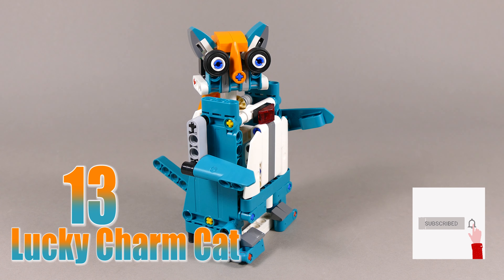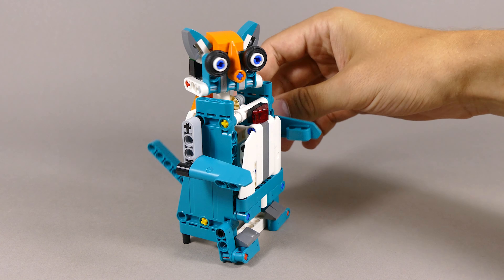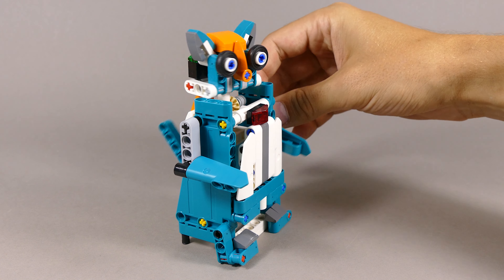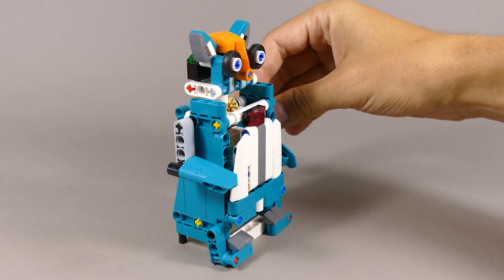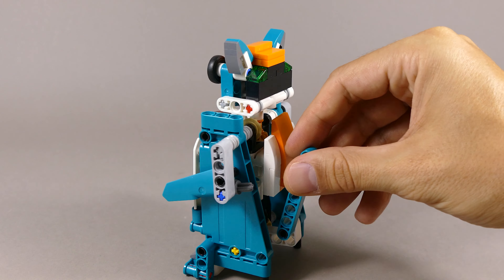My lucky number is number 13 and therefore number 13 is this lucky charm cat. You can just by moving either the arm or the tail rotate the head at the same time, as you can see over here.